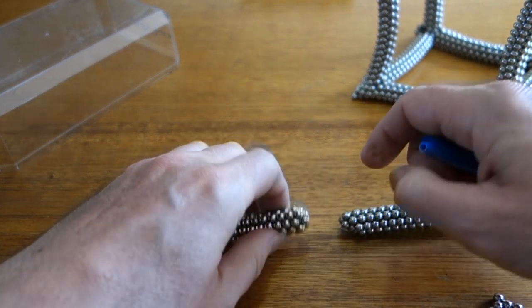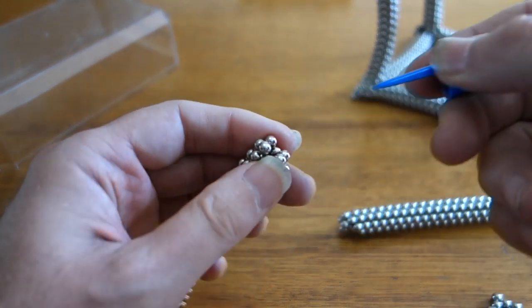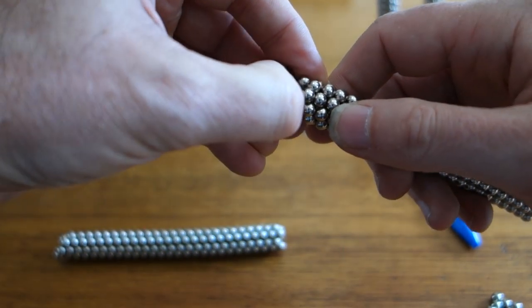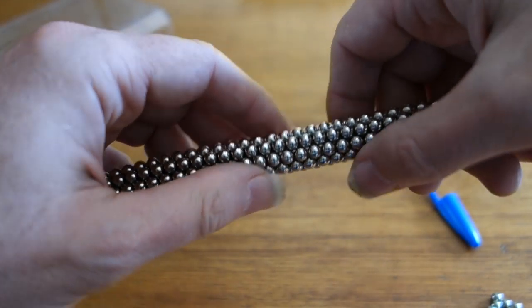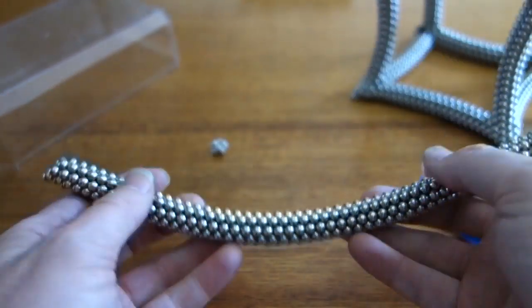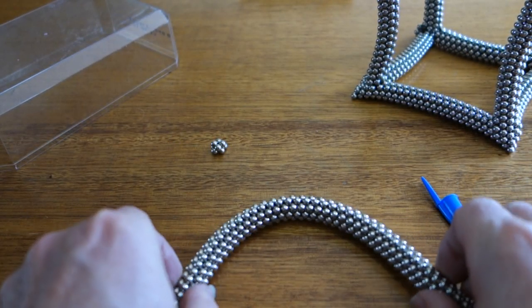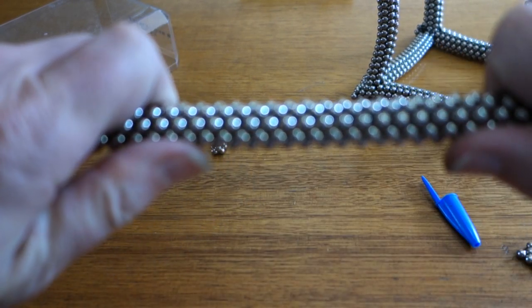It might be easy to pull this one apart. You end up with these four things. I'll just take that bit off. It'll just clip back together. Very bendable. Stretchy.